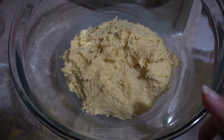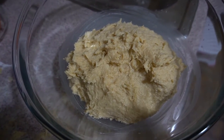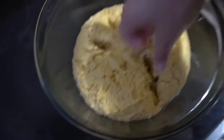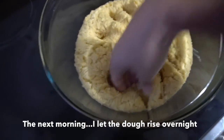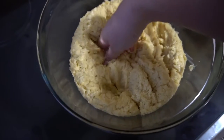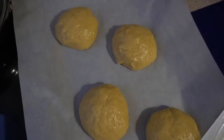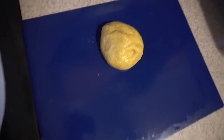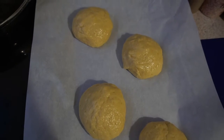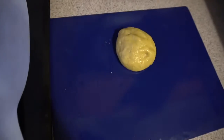Now I'm gonna cover it and let it sit until it's done rising, and then we'll go on to making our bun. I'm so excited! I ended up having to leave it overnight because my house got pretty cold, so it tripled the amount of time I needed for the dough to rise. Here I'm just showing you after I worked the dough — I separated it, or tried to separate it, into five equal parts.